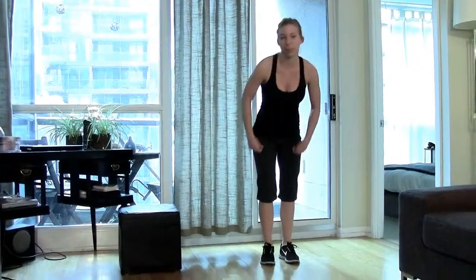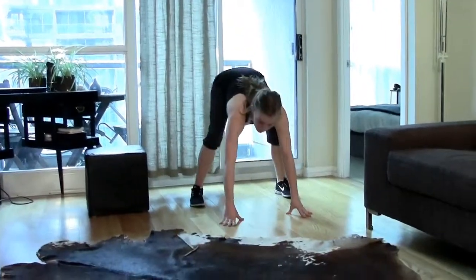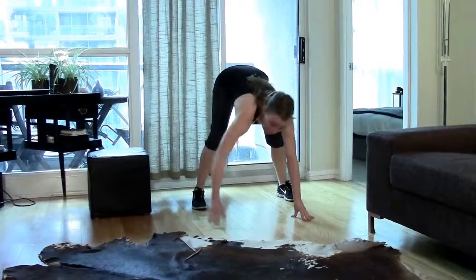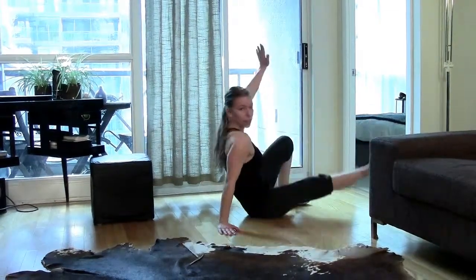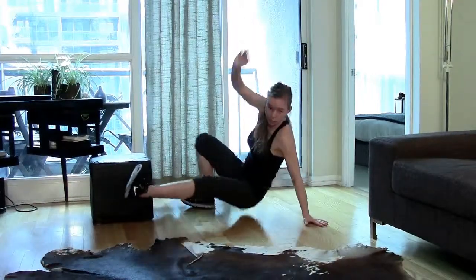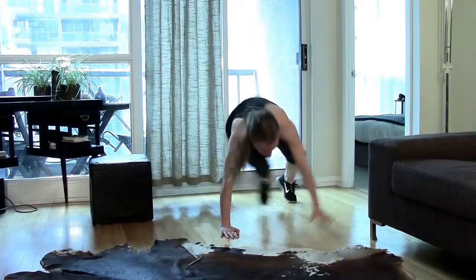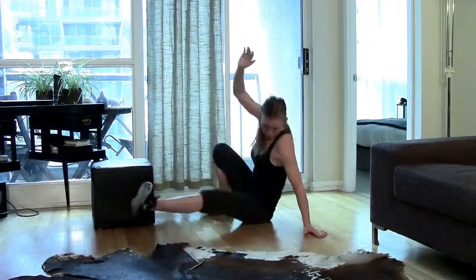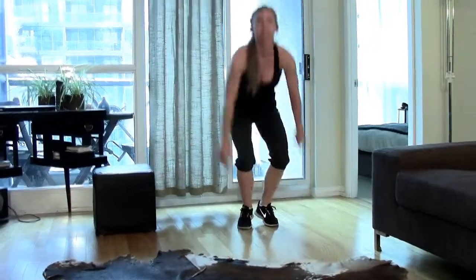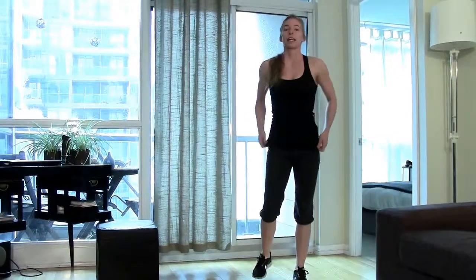You're going to go right into sit outs. Hands on the ground, feet on the ground, bum up in the air. You're going to take your opposite arm and leg off the ground, touch your bum, other side, touch. Sit outs — 30 seconds.